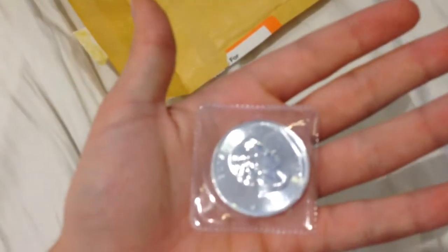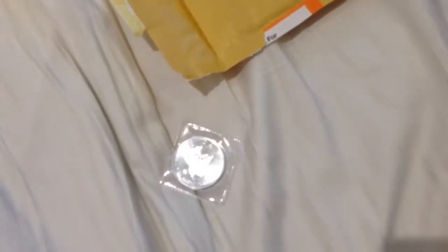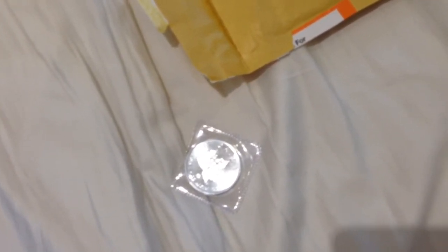I ordered another one of these because in my folder there's six slots on each page, and I've only got five Maple Leafs, so I wanted to fill out the slot. I just ordered this — it was about £18 I think. Quite expensive, but it's alright.